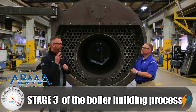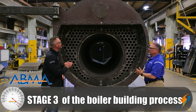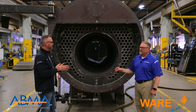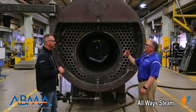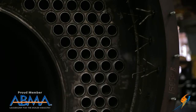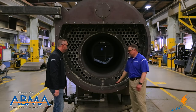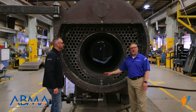Now we're on stage three in this process. In stage three, we're going to enclose the pressure vessel with our front and rear smoke box area, which incorporates the frame, the davits, doors, and all the refractory. Here you can see we've already staged the anchoring for the refractory that will go in this rear part of the boiler.